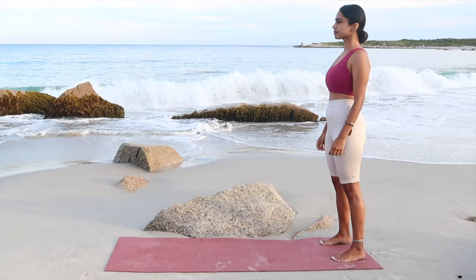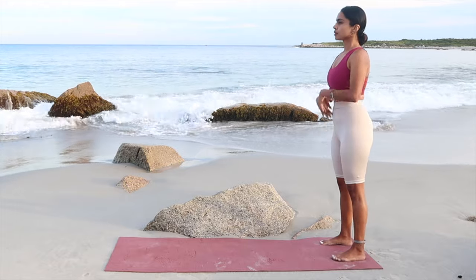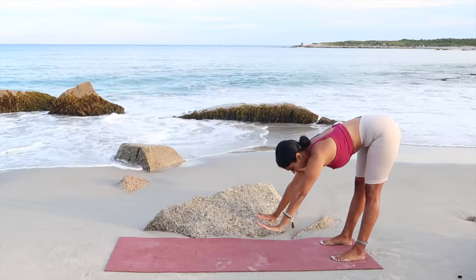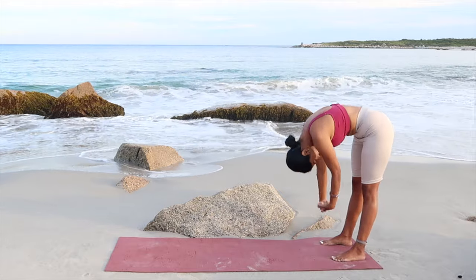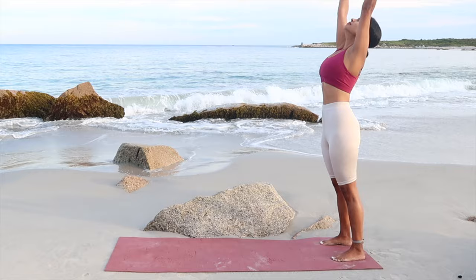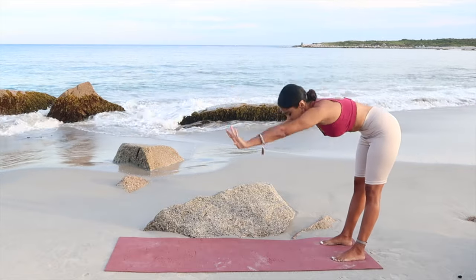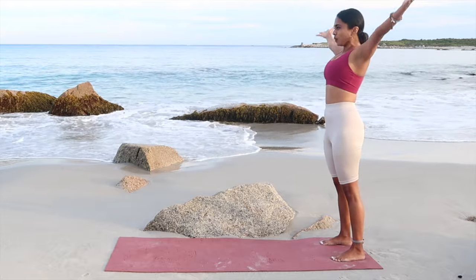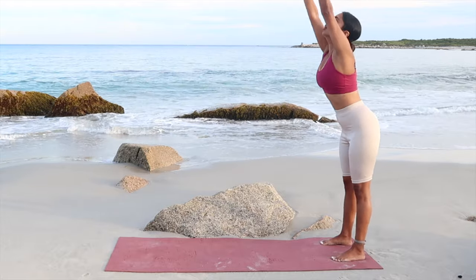We're going to start the class by standing to the length of the mat, going in for a quick warm-up. As you inhale, reach the arms up; exhale, fold yourself forward. Inhale up and exhale forward. You can bend your knees if that feels good for you, but try to reach down, working to stretch your legs.